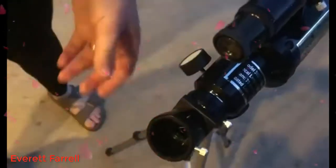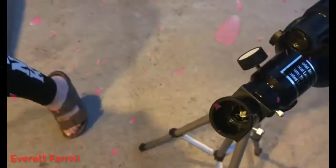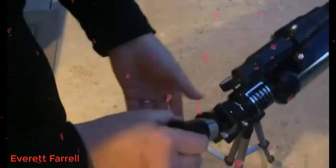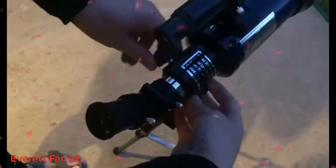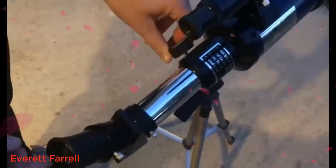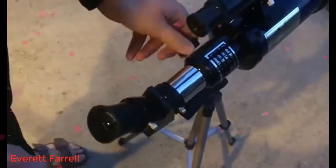Next is the lens. It comes with two options: a 25 millimeter and a 10 millimeter, so you can choose which one you want to put on. You'll just put it in and tighten that up too. There are also two dials right here, and when you twist those it will bring this further out and then back in, so that's a nice little focus adjuster.